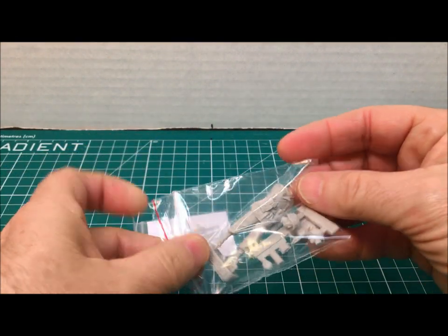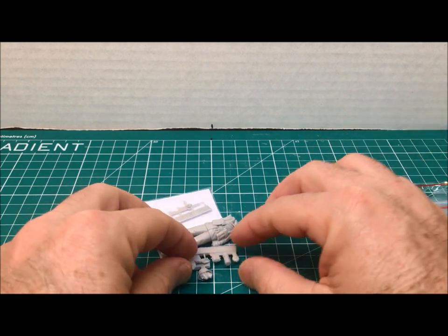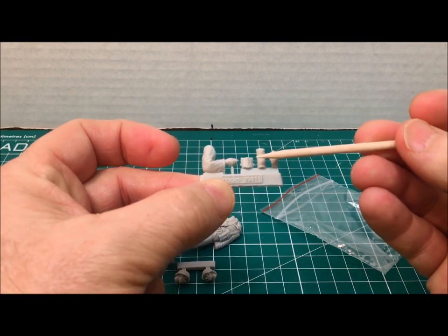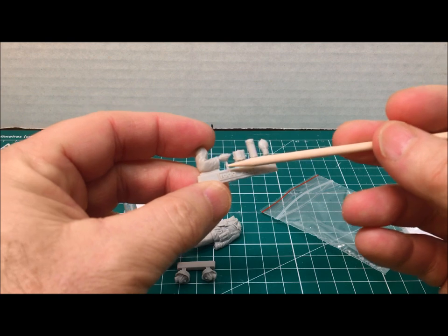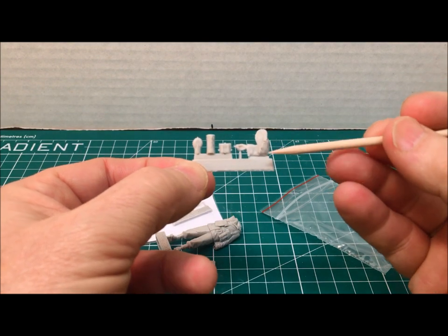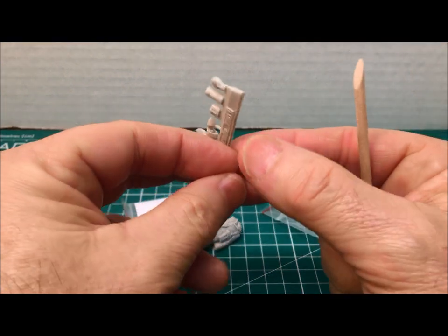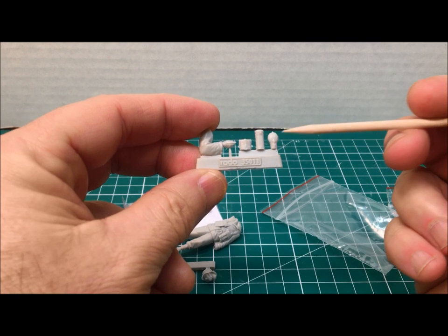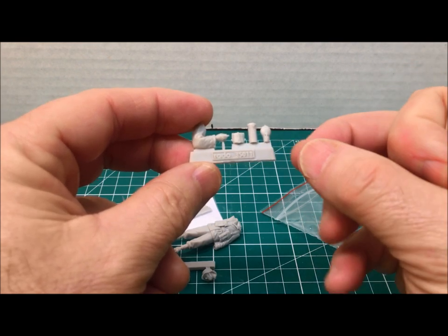Another nice thing about Radek Miniatures is they come with two head options. Here is the carrier with one of his arms, his mess kit, gas mask, and canteen. Not a lot of carrier with the equipment. I've noticed through my reviews that different types of resin used by different manufacturers are all kind of unique — some lighter, some darker, some softer, some more harsh — but this resin is just fine.